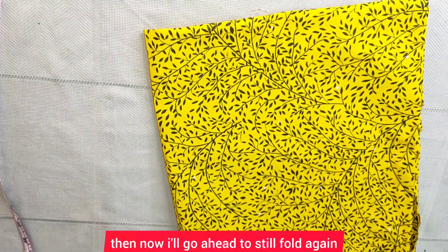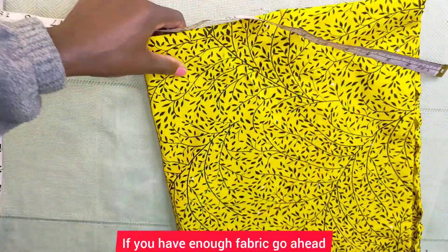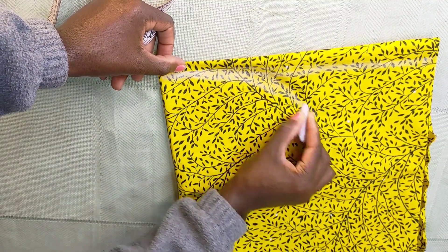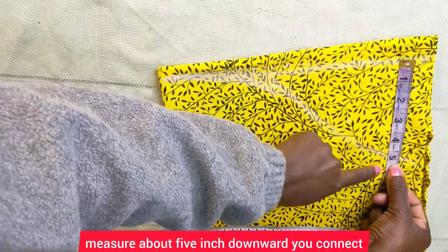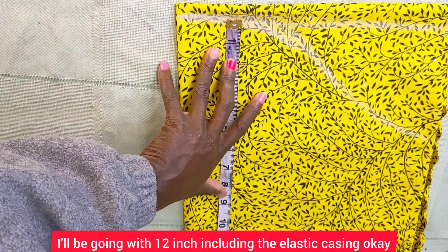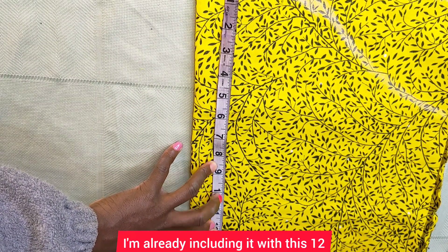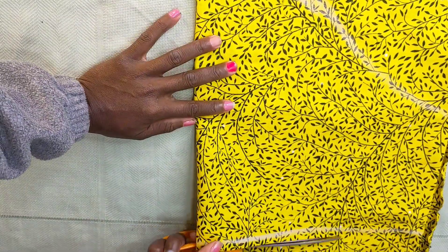Now I'll fold my fabric again for the sleeve. After folding, I'll take my round arm measurement and multiply it by three — if you have enough fabric, go ahead and multiply by four so the gather is fuller. I'll draw a straight line and connect it up. At this point you can also measure about five inches downward and connect it like that. For my sleeve length, I'll be going with 12 inches, including the elastic casing and hem allowance. After marking that up, I'll connect and cut it out.